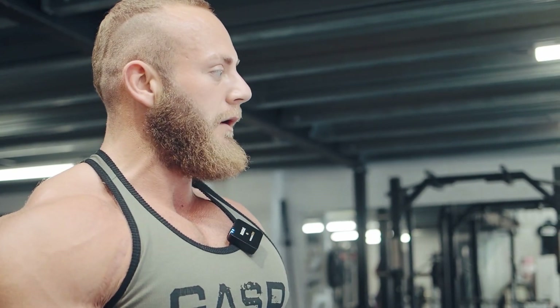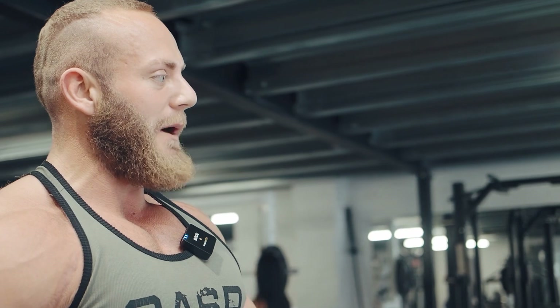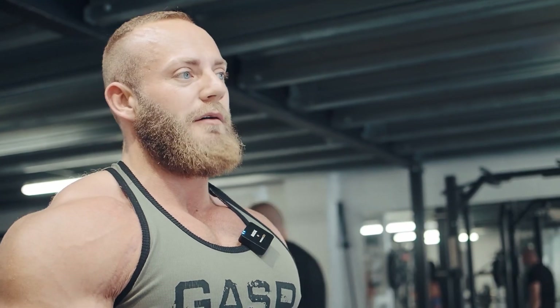So we worked up to one max set on flat bench. As you can see, super strict, nice and controlled, not too far down, good squeeze at the top. I think I worked up to about a nine rep max, then a little drop set to failure again, and then on the last set really repped out. We'll move to a little bit more strict volume on incline press now, probably incline flies, then finish with a little bit of dip. That'll be it for chest, over and done in about 45 minutes.